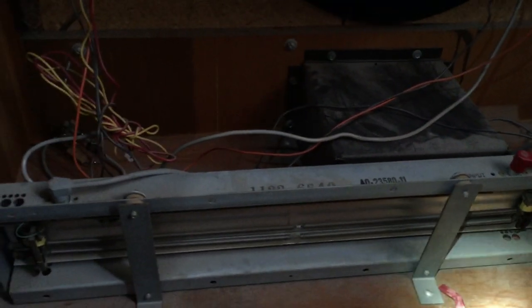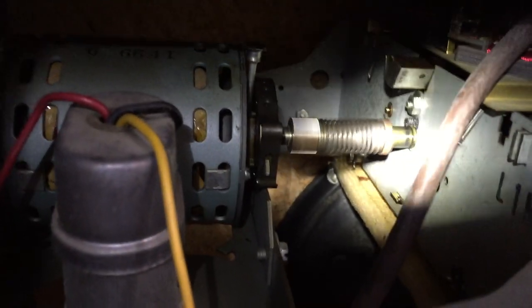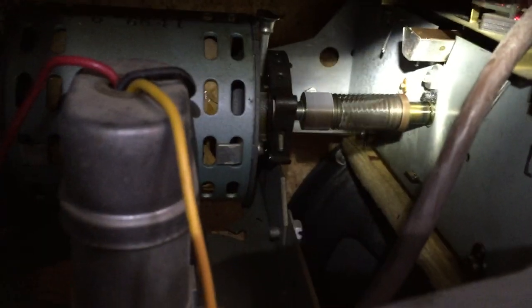Here's the amplifier with the tubes glowing. Here's the reverb section, and here we have the spinning motor.